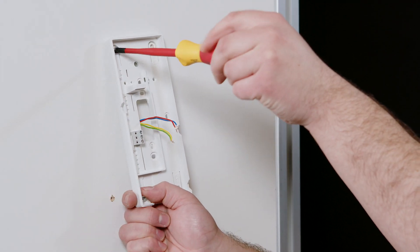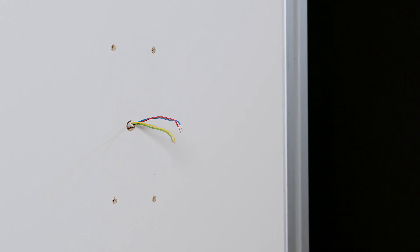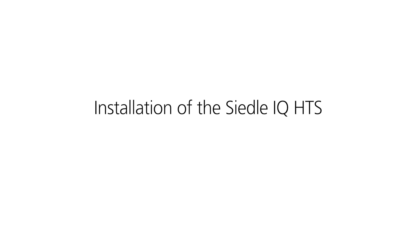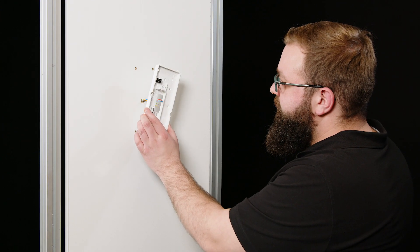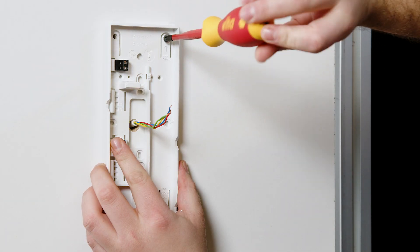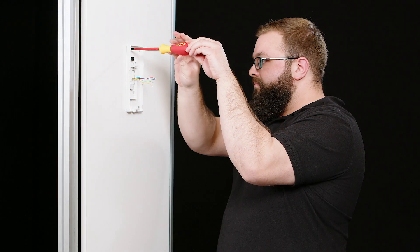Before starting to install the new Ziedler IQ HTS, fill or cover any existing drill holes. Pull the wires through the base plate of the new Ziedler IQ HTS, which you align at the mounting site and screw firmly in place.